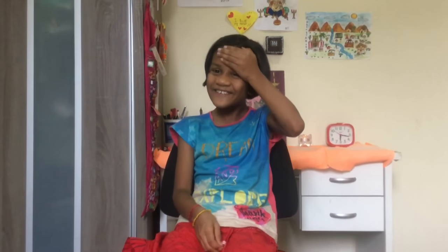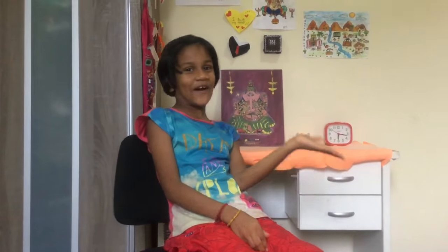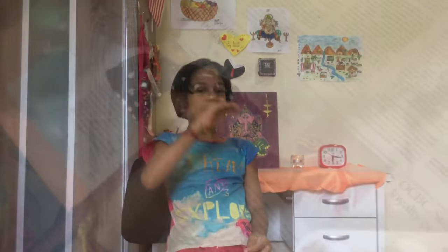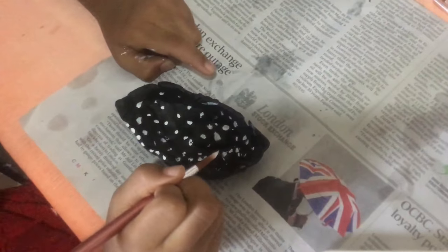Hello everybody, today I am going to show you how to draw a pot — wait, it's how to make a pot. Oh my god, I thought we are going to draw. Oh sorry! If you put the paint really light, it will get really brown. Finally, that's been my pot.